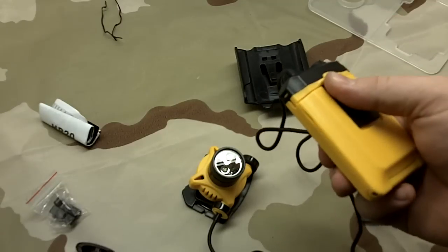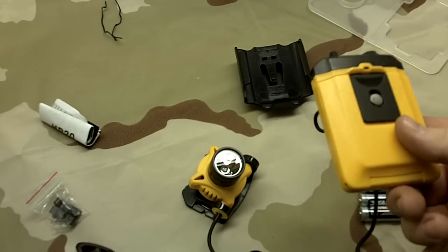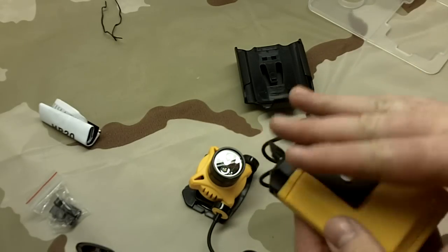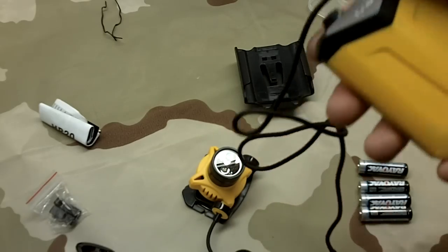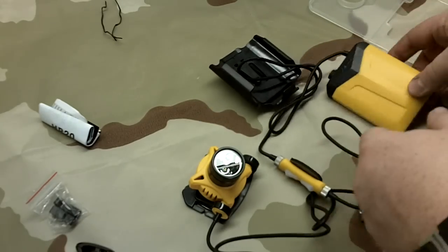One of my initial impressions was its waterproof case, which is one reason I'm trying to replace the Apex Pro after it sustained water damage - it is no longer waterproof. This also gives you the ability to run the battery pack inside your jacket pocket for extreme cold, so your batteries won't get sucked out of power so quickly.